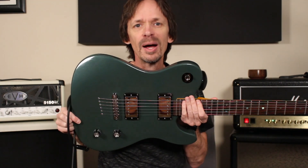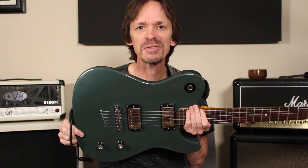Hey everybody, it's Aaron at Warmoth. You remember a couple of videos ago when I painted that guitar body all by myself? Well, I have it built up now and I'm going to show it off, so stick around.